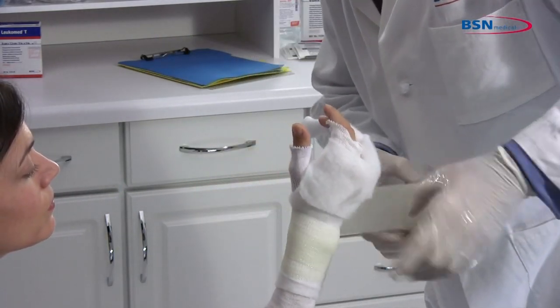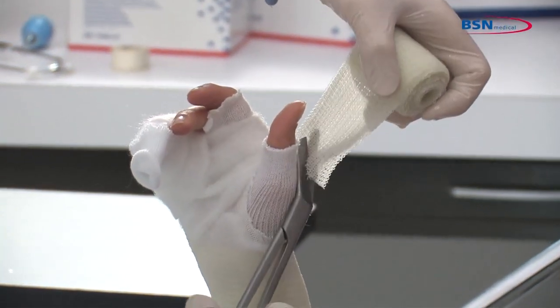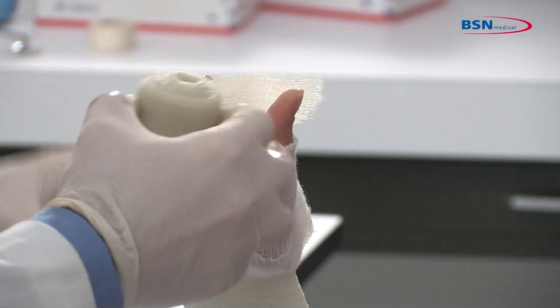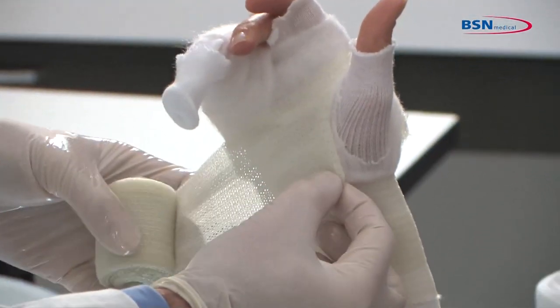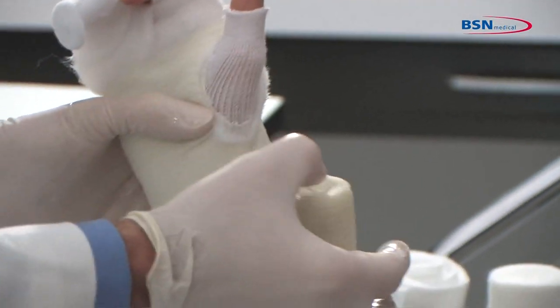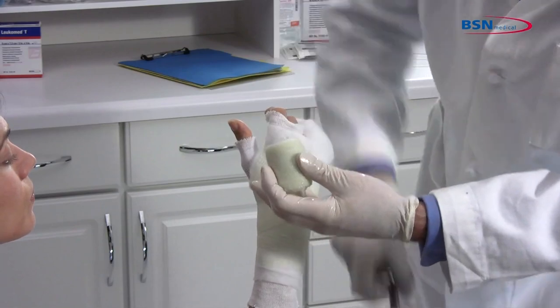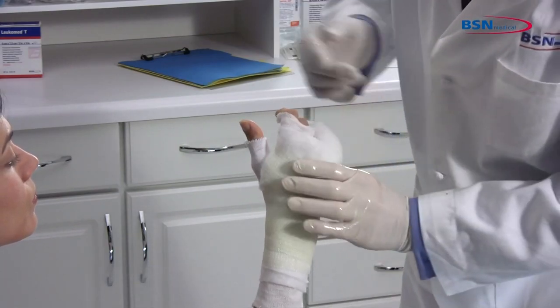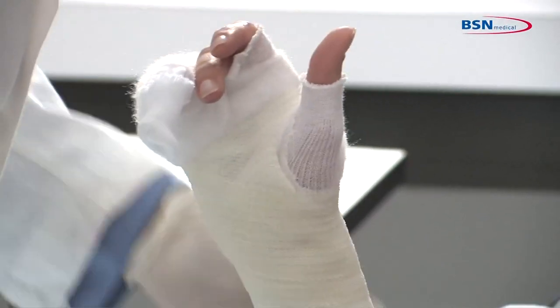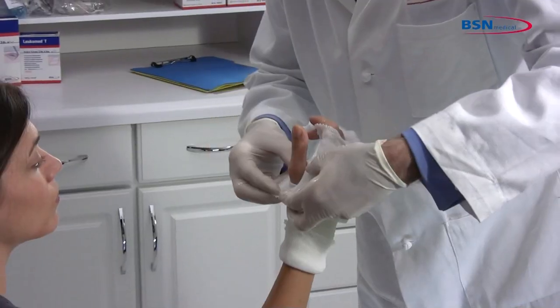Start wrapping the cast tape below the wrist, working distally to the hand. Make a cut at the thumb to easily pass through the web space. Curl the cut edges of the cast tape under to create a smoother edge, then work proximally to the wrist. Fold back stockinette for protection of the skin and soft edge.